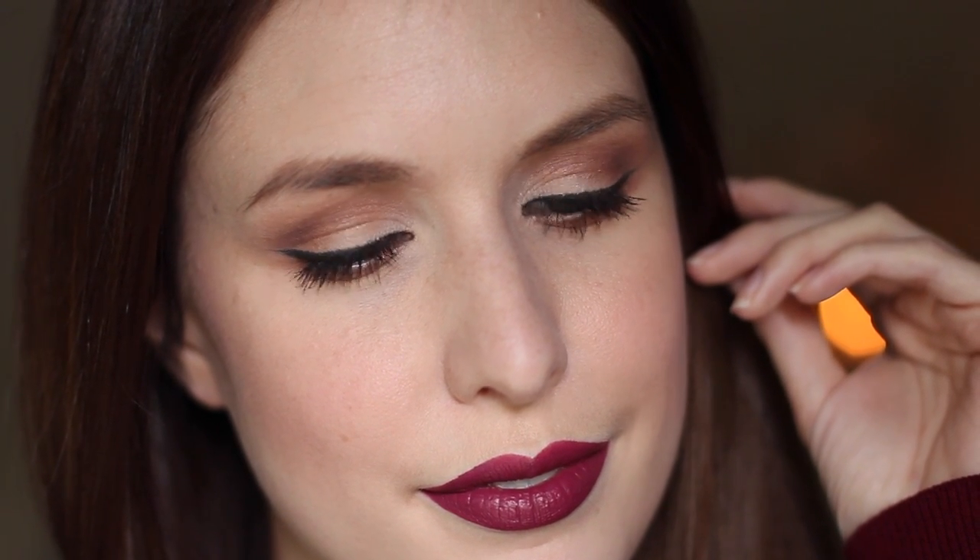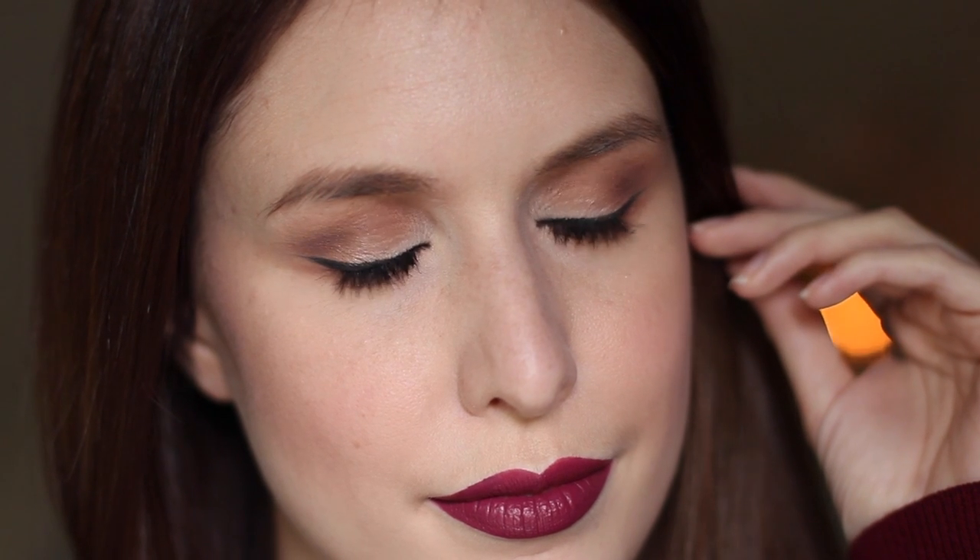Hey everyone, so today I have a tutorial for you all on the look that I'm wearing right now. It's kind of a vampy take on a pin-up look, so it's got that classic warm defined crease with the liquid line and also a statement lip. You can change up this darker, more berry tone for a dark red or an orange red depending on what you prefer.